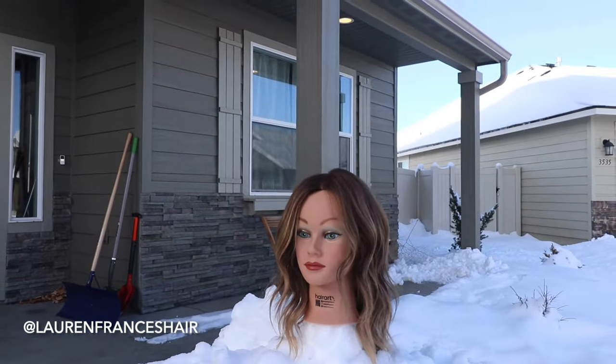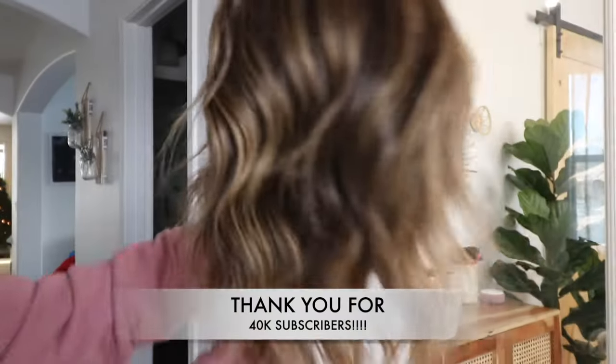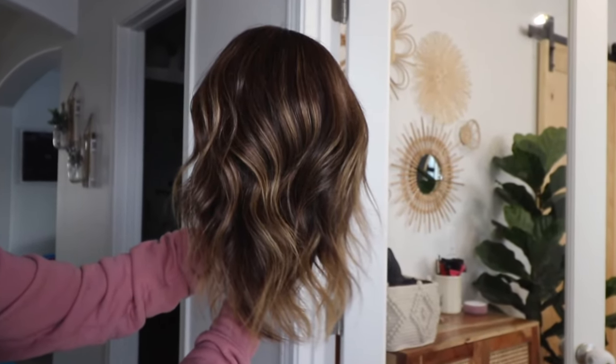Thank you guys so much for watching. We recently just hit 40,000 subscribers on YouTube and I have you to thank for that. I can't believe there are people who actually watch my videos — thank you so much. Let me know what you guys think of this trend, and I will see you in the next video. Bye!